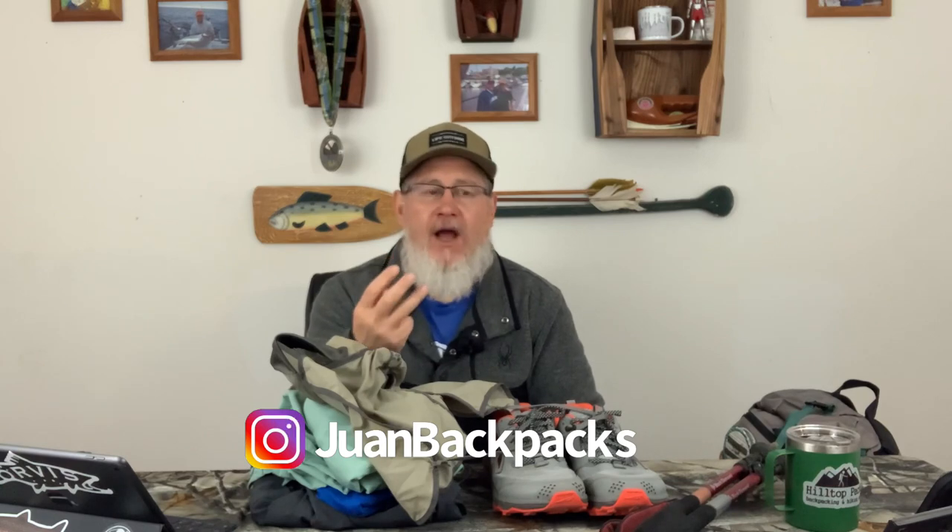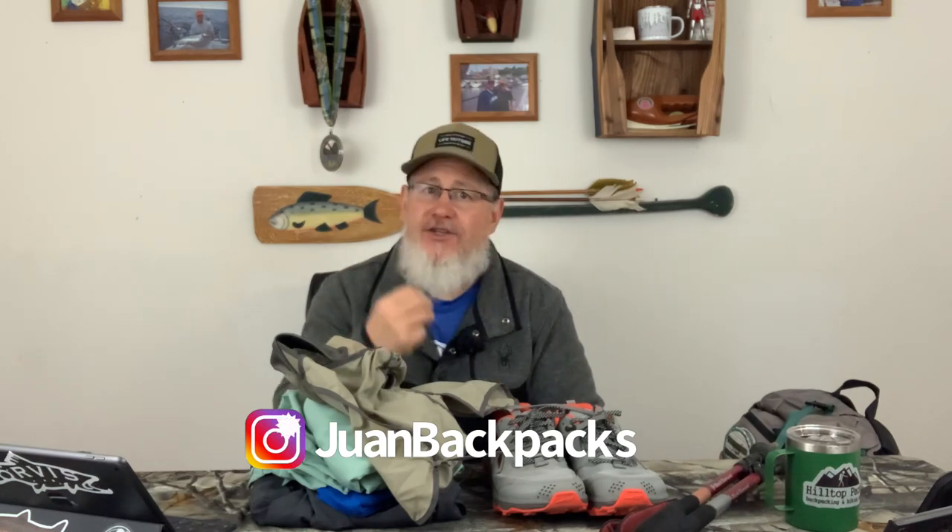Hello backpackers, this is Juan from Juan Backpacks. I'm going to go through my three-season loadout. I'm actually going to pull it out of my pack so you can also see how I put my gear into my pack and how I stow everything away. By three season I mean spring, summer, and fall. This is basically my gear that I use the vast majority of the time during the three seasons. We're going to first go over my worn clothing and then dive into my packed gear.